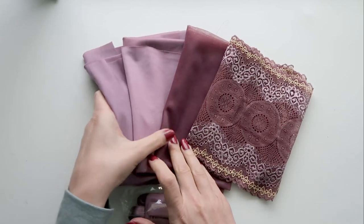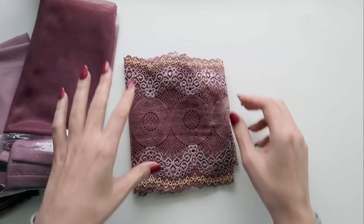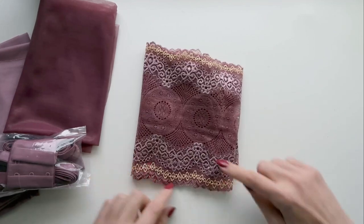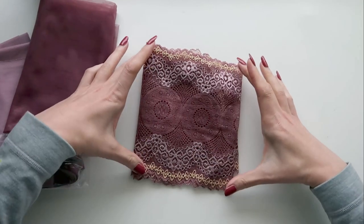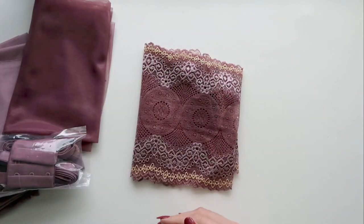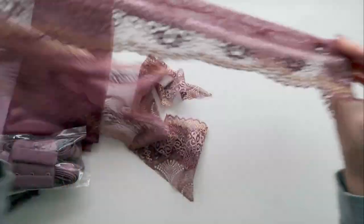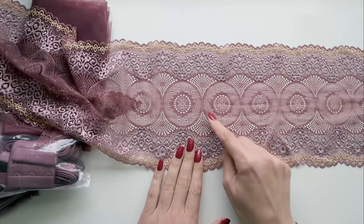First let's take a look at the lace that comes in the kit. This is a stretch lace and it's probably about seven inches wide. You can see it has a lighter motif at the two edges as well as a gold trim, and that gold trim really pulls in with the purple nicely. If we pull off a bit of this lace we can see it has quite a graphic geometric design with these circles.